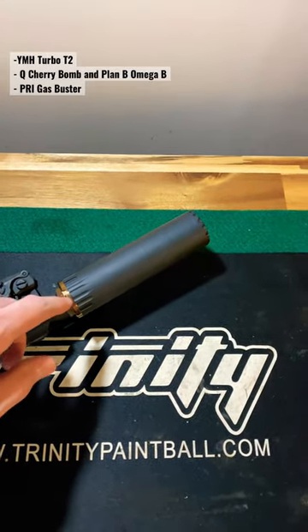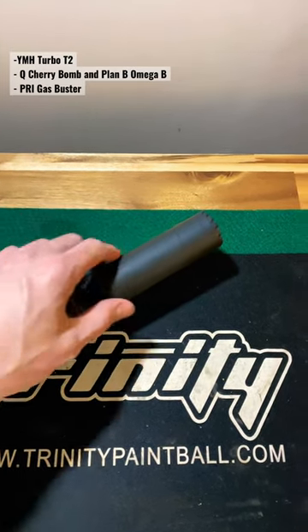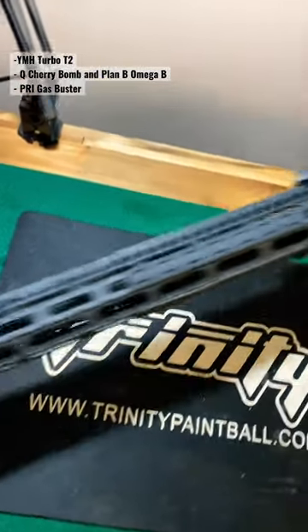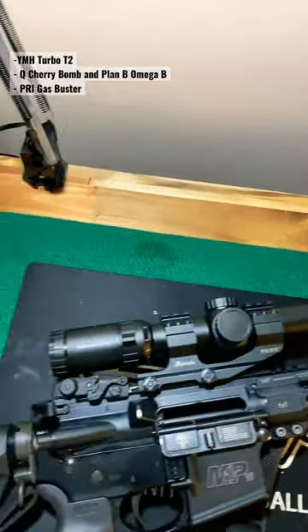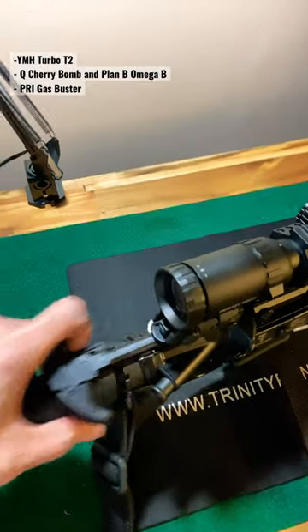Underneath we got all the QC parts — we got the cherry bomb as the muzzle device and the Plan B Omega that the suppressor screws onto — and the south end of the rifle here.